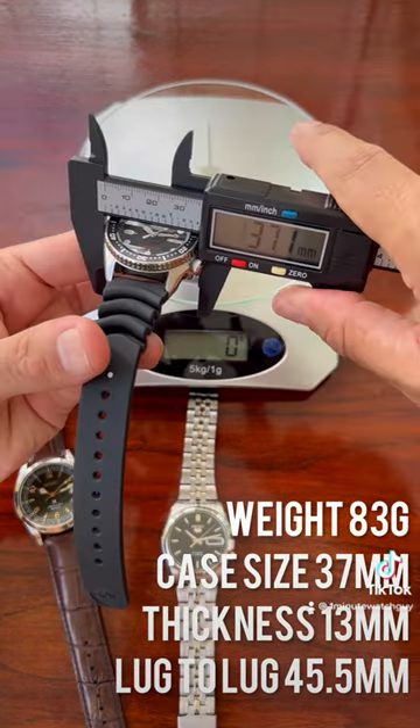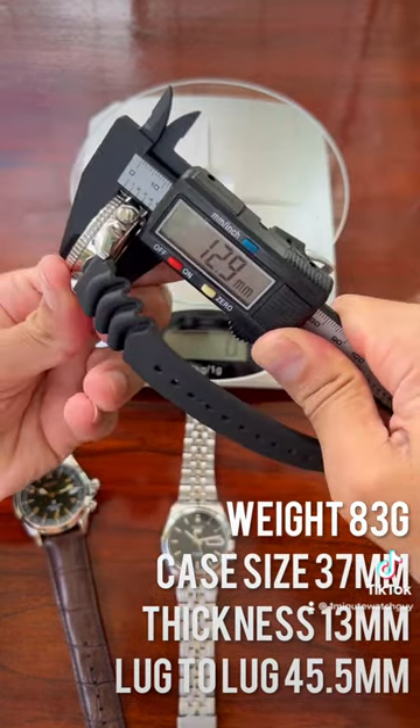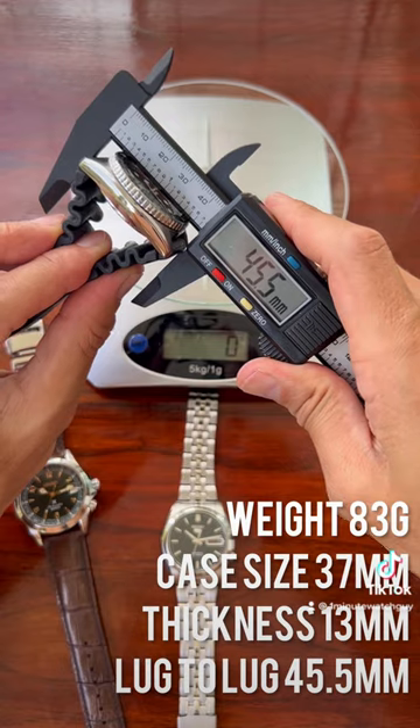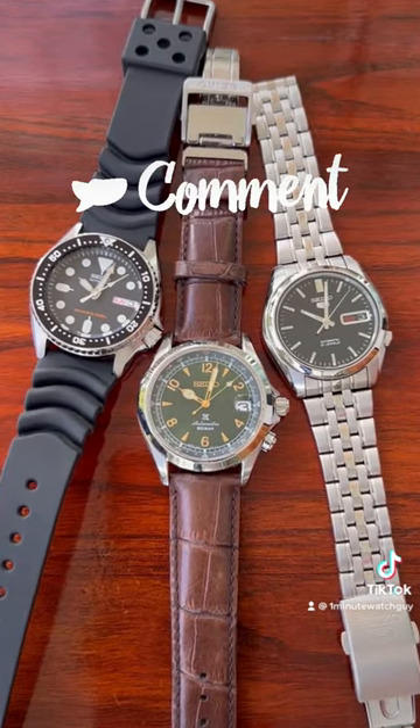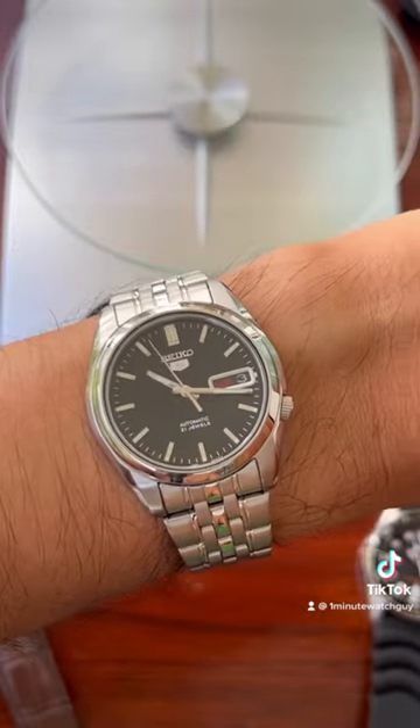All of these watches have a fantastic set of dimensions, specifically the case and lug-to-lug for slimmer wrists. Leave me a comment, let me know what 3 Seikos you would pick. I love this SNK.